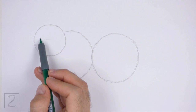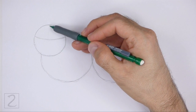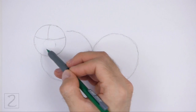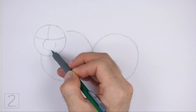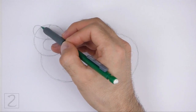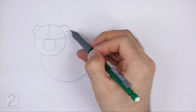Inside the head circle, draw a horizontal line as a construction guide to help you place the facial features later on. Draw a short vertical line on the top section of the head for another construction guide. Below the construction guides, draw a small circle as a guide for the muzzle. Pay attention to the size of the muzzle in relation to the head. On the top left side, draw a small arc as a guide for the ear, and draw another small arc on the right side for the other ear. Don't draw the ears too high up.